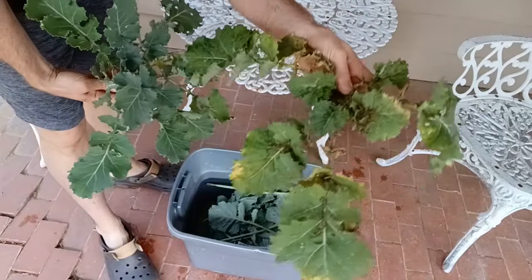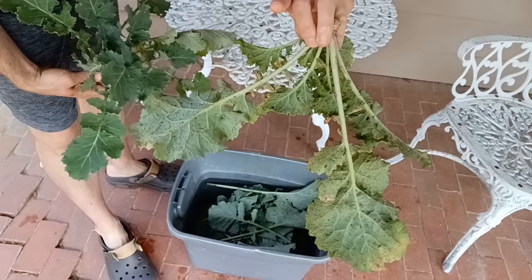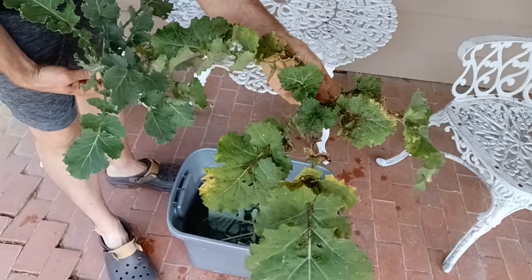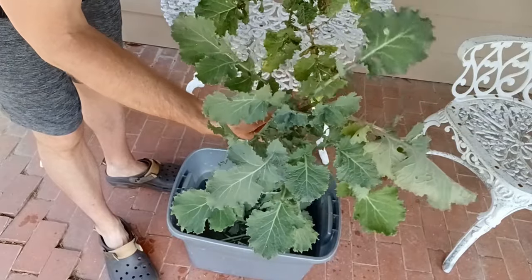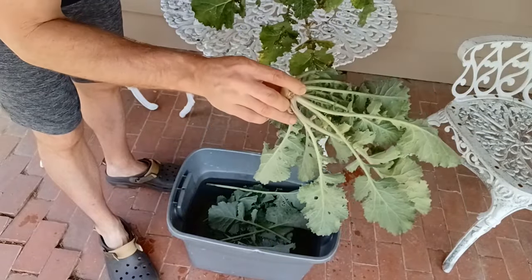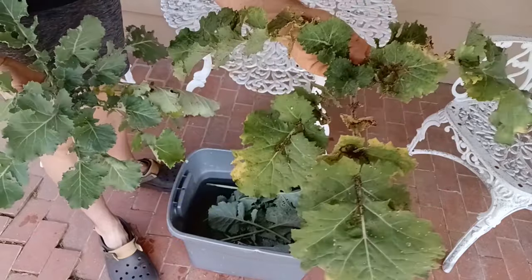Sometimes the whole plant is infested — like this one right here, all the leaves are yellow and there's all kinds of aphids, so I'm just going to throw this whole plant away. This one, however, I have a few leaves that are yellow but for the most part it's green and has just a few aphids, so I'm going to work with this plant.